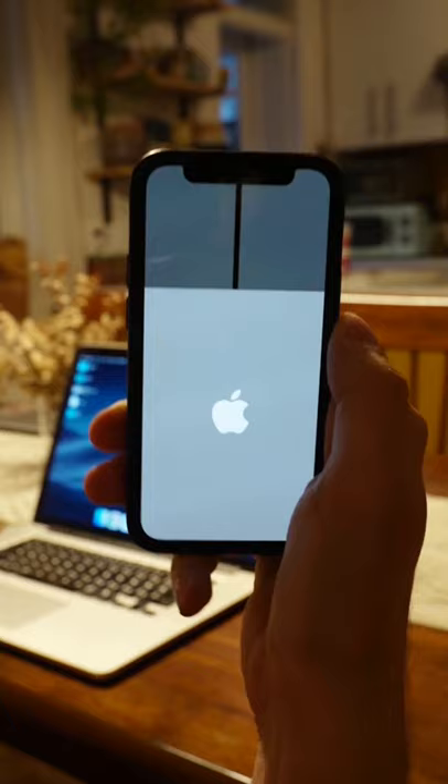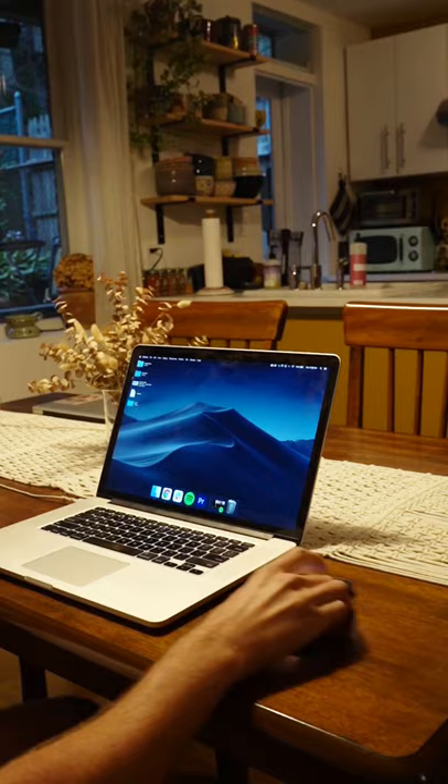It's very fluid, very simple to use. It's almost better than the Magic Mouse itself. Click on Google Chrome, Spotify...